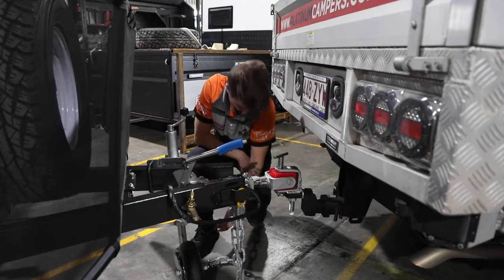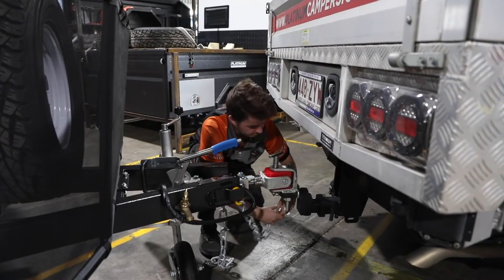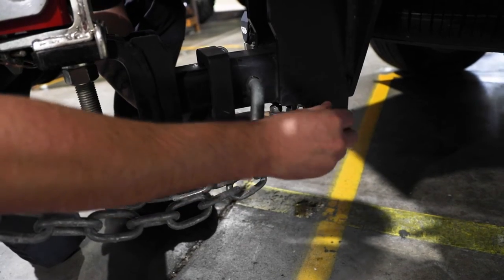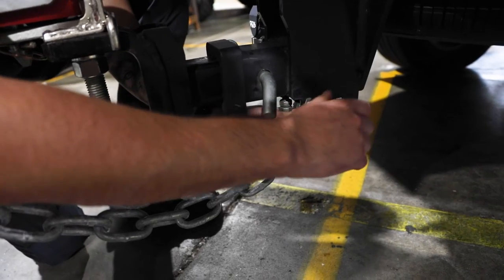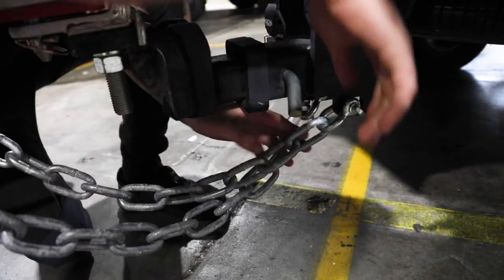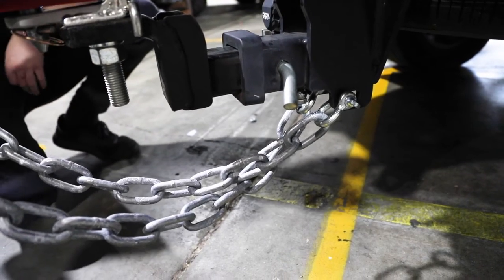The next step is to cross your chains and connect them to your vehicle. The safety of you and your family is the most important part here. The chains are crossed over to provide a cradle in case the camper becomes loose from your car and falls toward the ground. If it falls, those chains will act as a cradle, stopping it from hitting the ground and potentially flipping over onto your car. This is a very important — and even a legal — requirement.